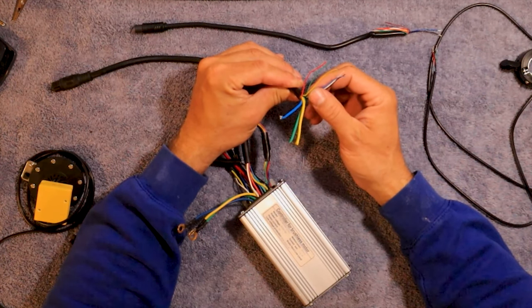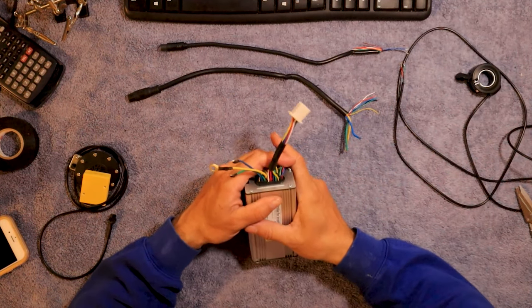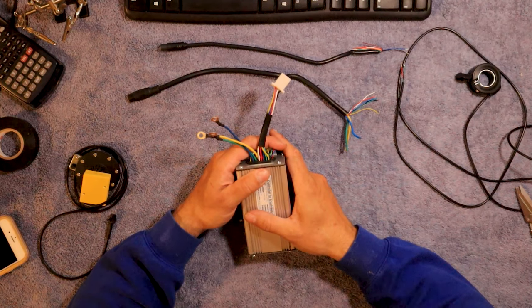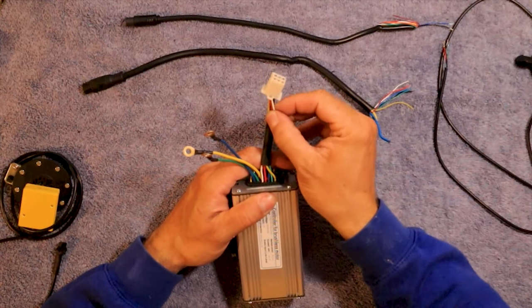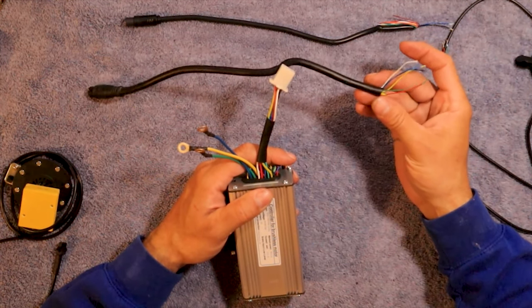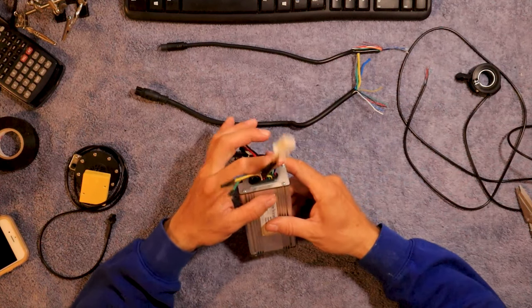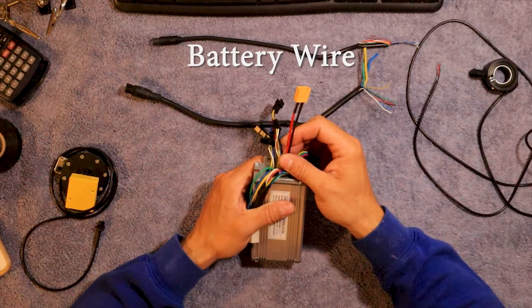And the exact same thing with the other ones here — there's red, green, yellow, blue, white, and black. On this controller, these are all the wires right here for the motor. These are hall sensor wires — all of them except the ground and the white. The white wire is a speed sensor wire. They all match up with this motor wire going to your Z1. This just goes to your battery and BMS.